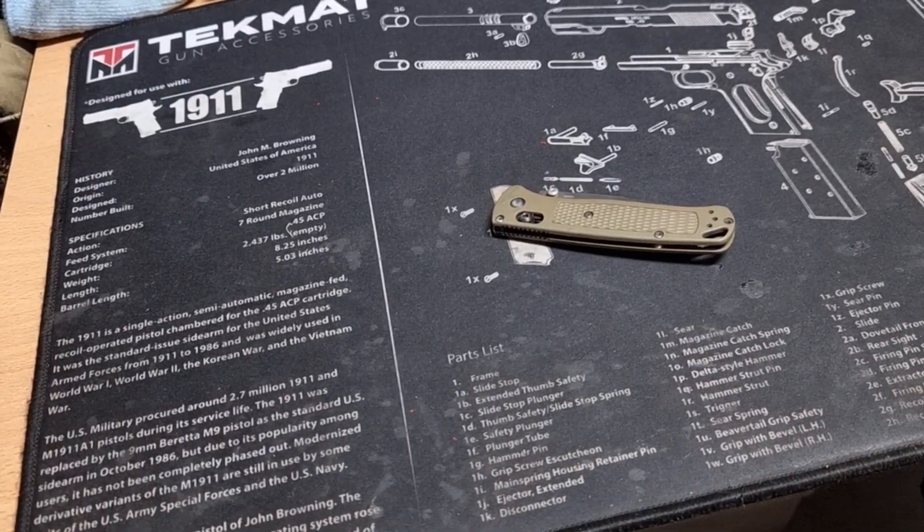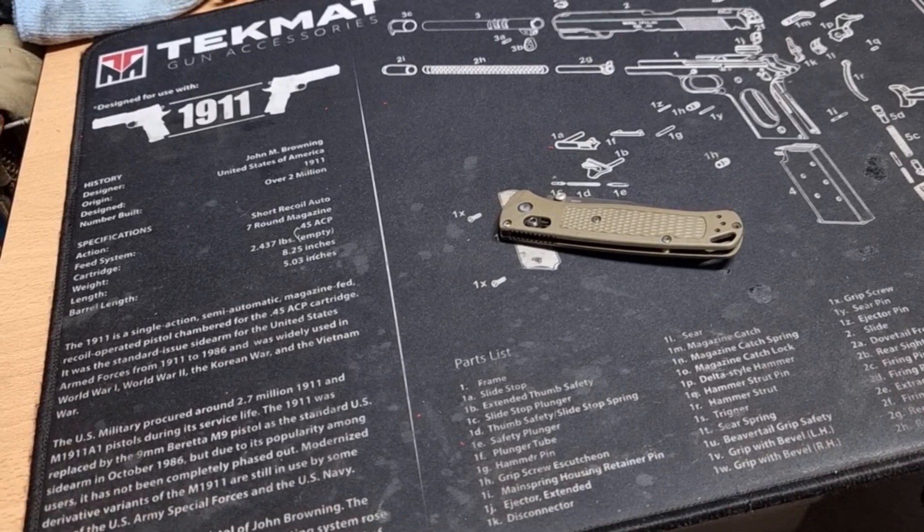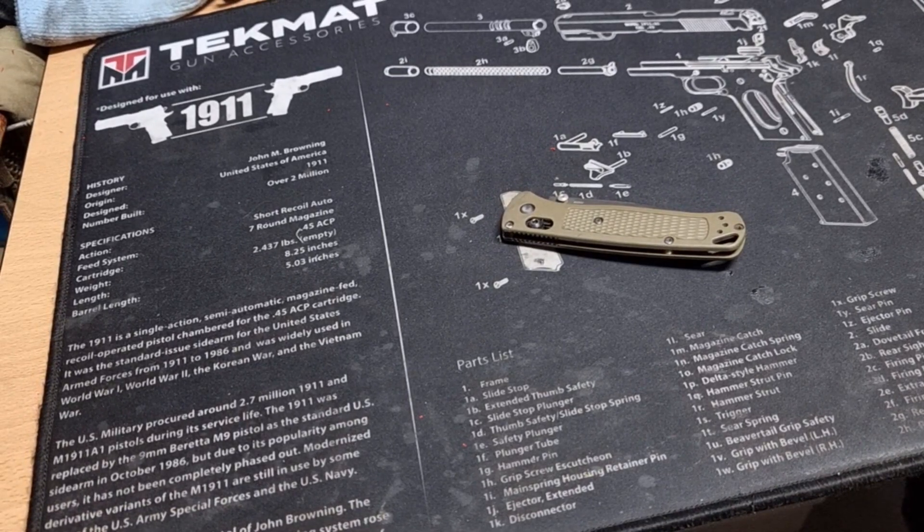Hey guys, Martin here from TSI and The Weekend Warrior. Slightly different video today but I thought I'd do it anyway. Most people watching this channel are probably gun people, which probably means they're knife people and axe people — just boy stuff kind of thing. Nine to five, Monday to Friday, the company I work for, I do a lot of shipping, packing, cardboarding, bubble wrapping, and general cutting stuff. So I use a knife all the time at work.